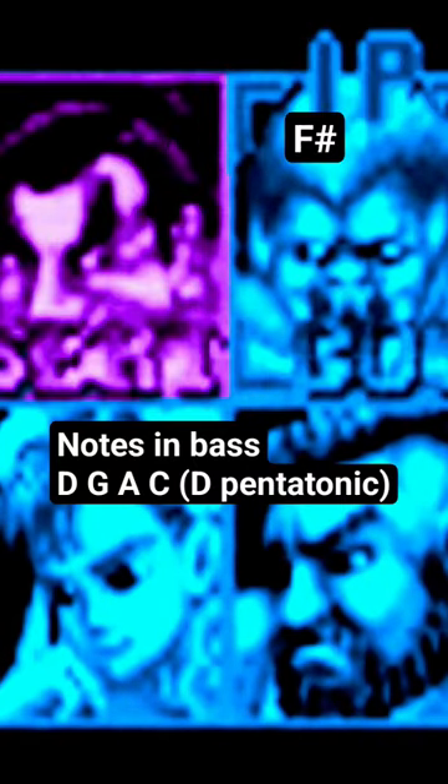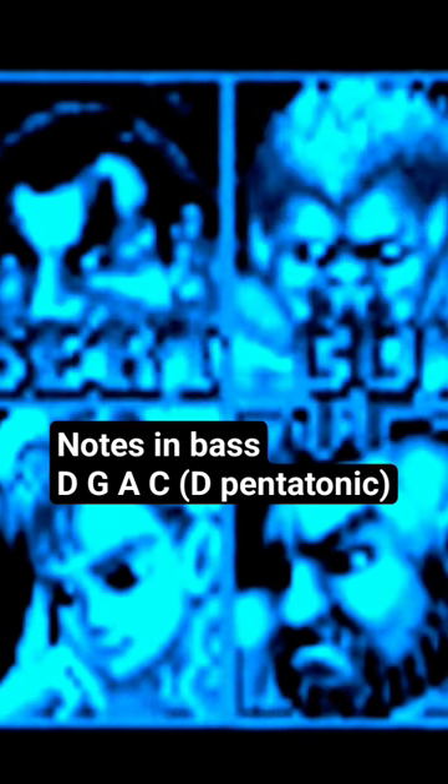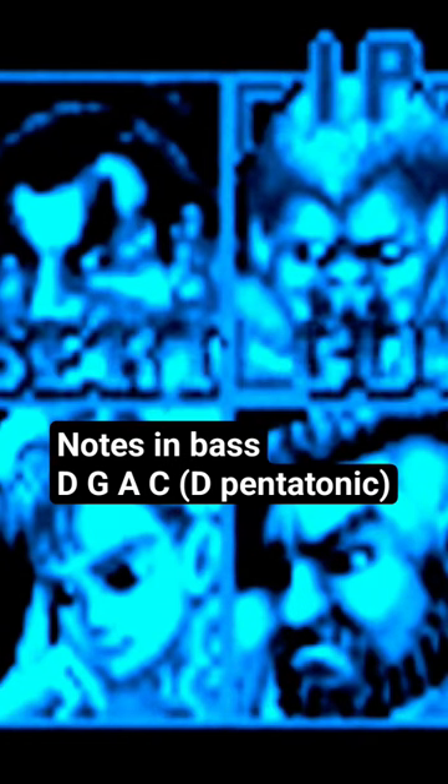Check out this bass line from the main menu theme. When you're in this menu moving the cursor around, the cursor itself creates a major third sound effect in relation to it. Yet when the rest of the instruments finally kick in for this theme, they start doing minor pentatonic funk style stuff.